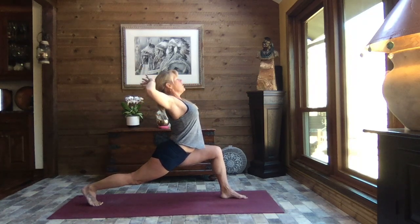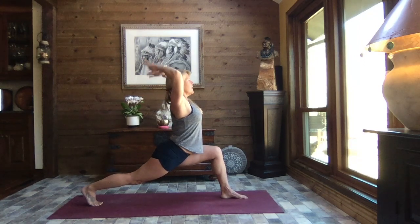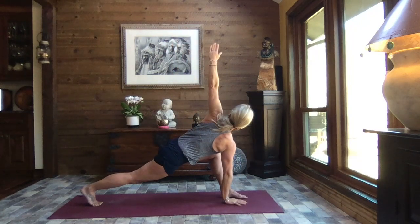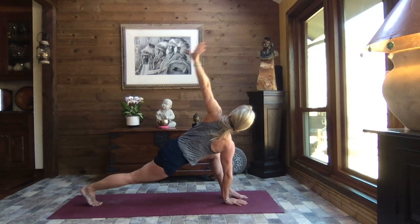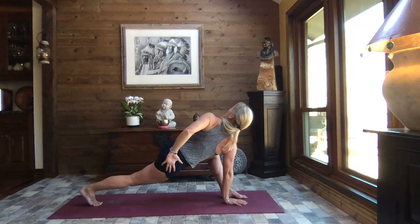Bring the hands behind your head, interlace your fingers, let your head be heavy into those arms. Feel that stretch across the belly, across the chest. Inhale up nice and tall, extend those arms to the sky. Flow forward — right hand to the inside of your left foot, rotate and reach left arm to the sky. Reach up as high as you can, lengthen and extend out of that left shoulder. Circle that left arm around behind the back, forearm along the small of the back, and gently pull that left shoulder back just a little bit more for that deeper rotation. How's your breath?